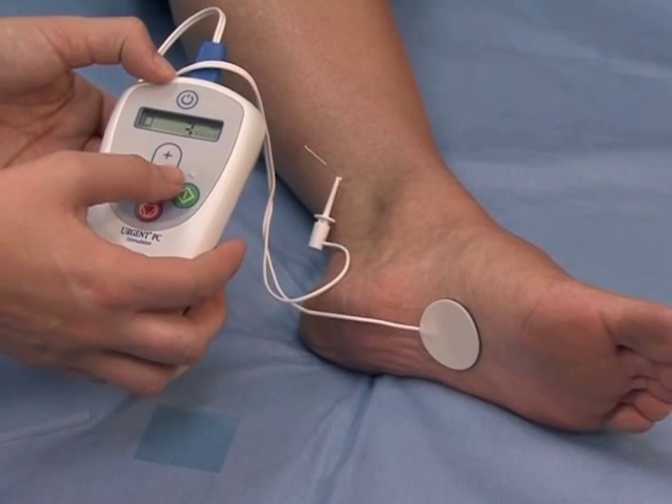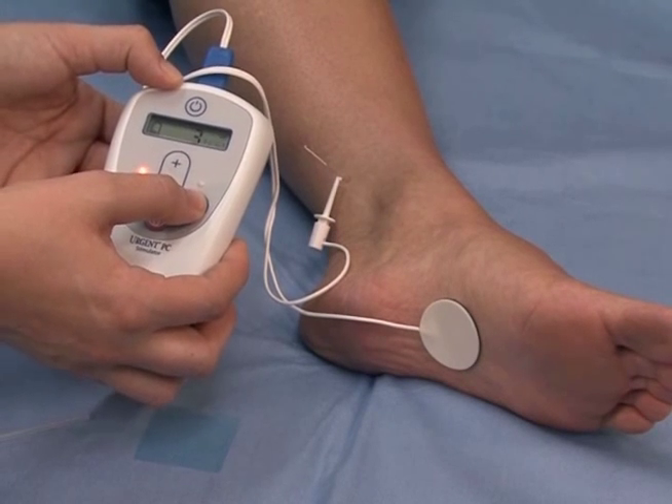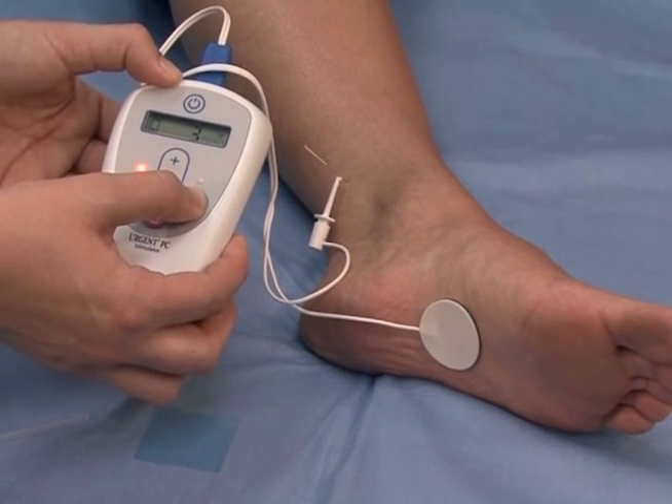The Urgent PC neuromodulation system is a low-risk, non-surgical treatment for overactive bladder.